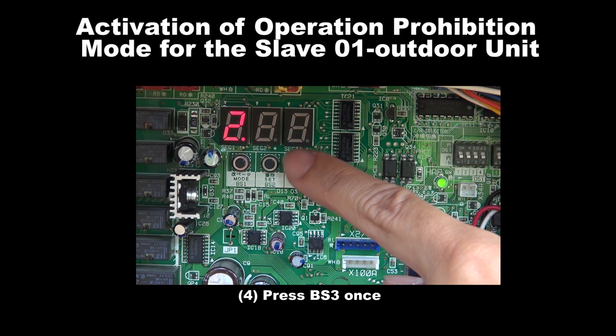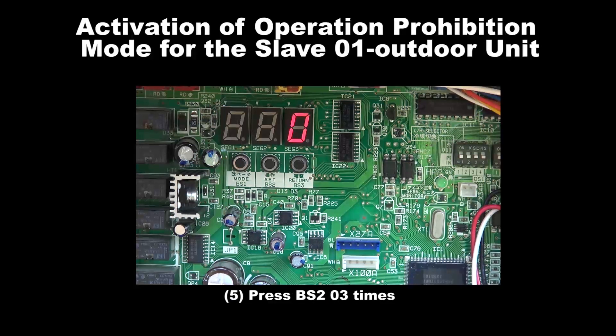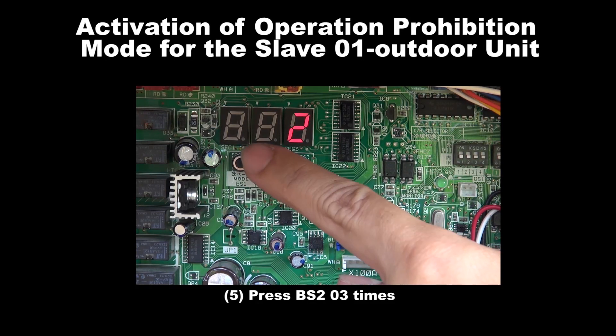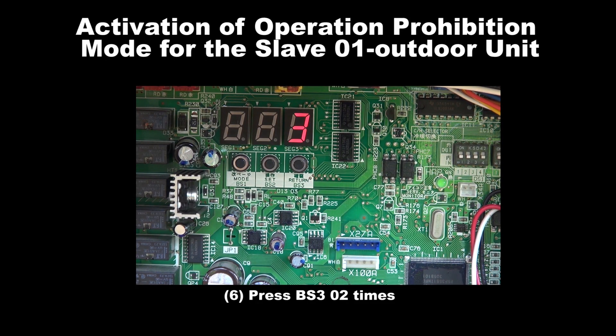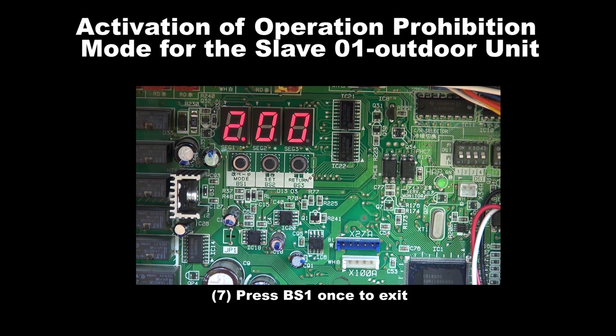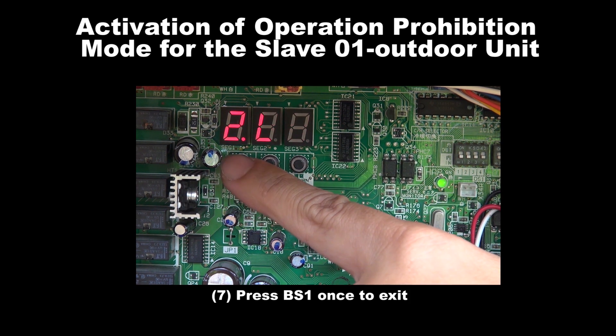Step 4: Press BS3 once. Step 5: Press BS2 3 times. Step 6: Press BS3 for 2 times. Step 7: Press BS1 once to exit.